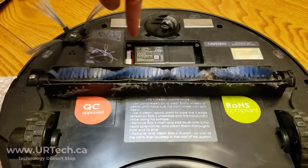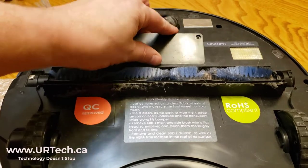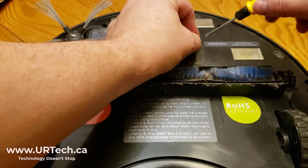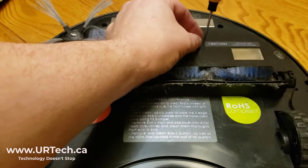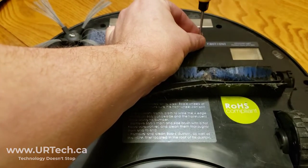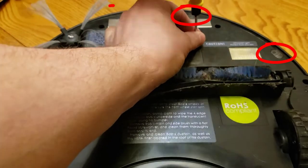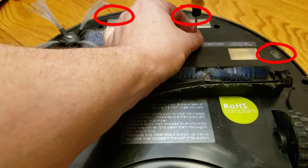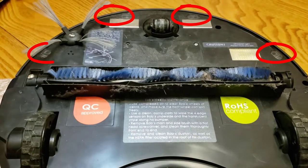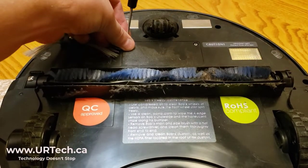The easiest way to tuck it in is to push down on one end and put it in on an angle. Then put the door back on. And while you're here, after you've got the screws back in, you might want to clean off the sensors — these four little sensors that are around there. If they're covered in dust, that's not helping.